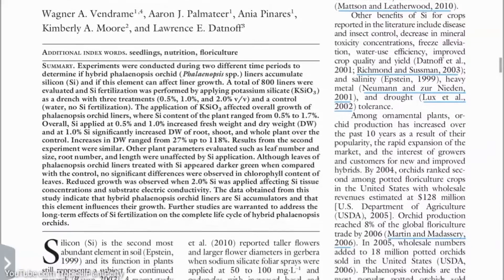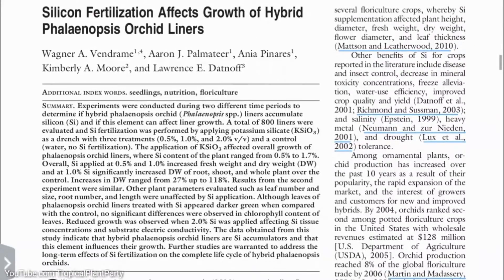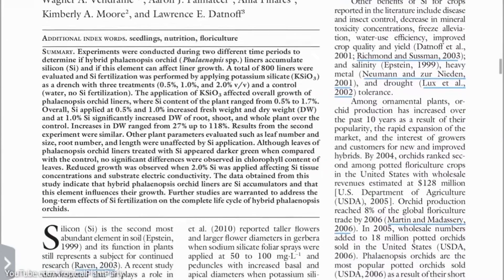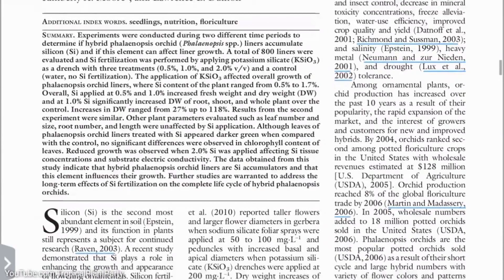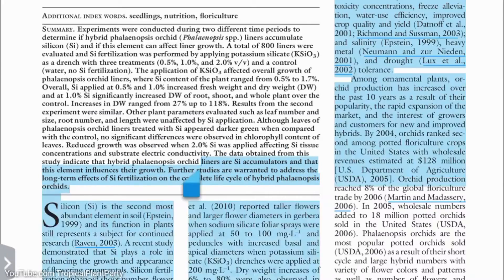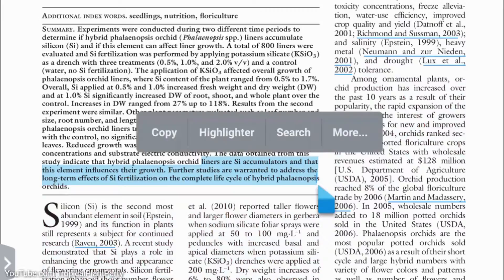Another study tested the effects of silicon on hybrid Phalaenopsis orchid liners. Reduced growth was observed when 2% silicon was applied, and it looks like the greatest benefit was at the 1% level. The conclusion was that hybrid Phalaenopsis orchids are silicon accumulators, this element influences their growth, and further studies are warranted to address the long-term effects.